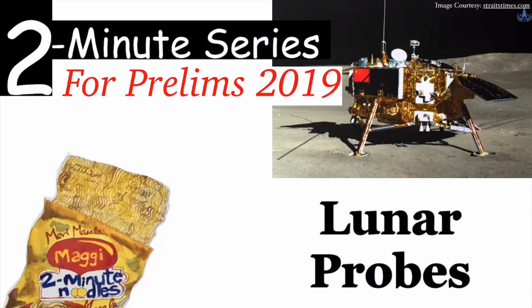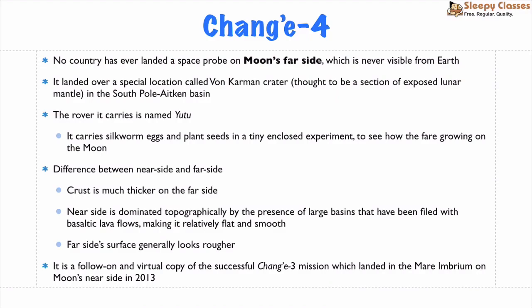Hello everyone, welcome to Sleepy Classes 2-Minute Series. Today we will study Lunar Probes. There are two important Lunar Probes we will cover.